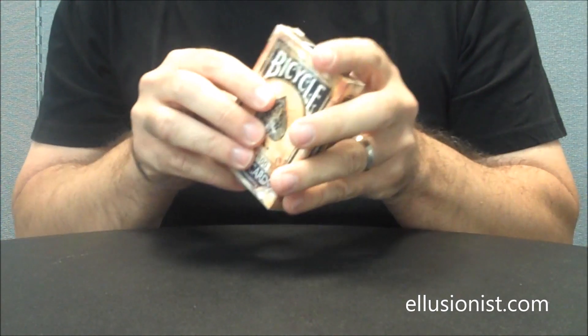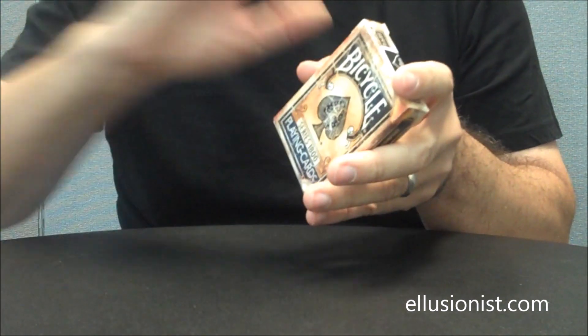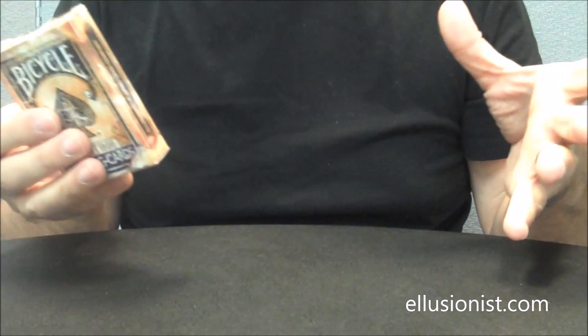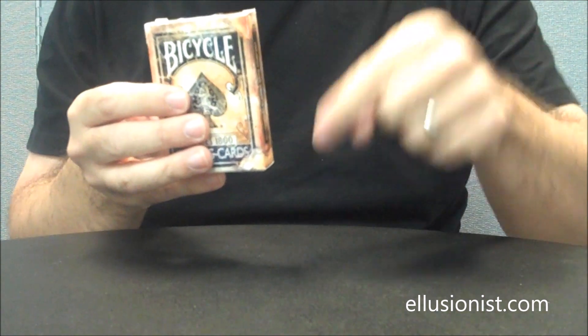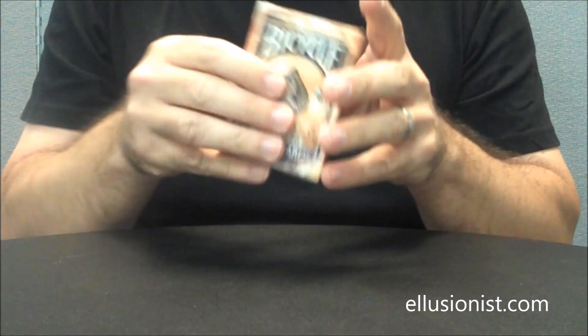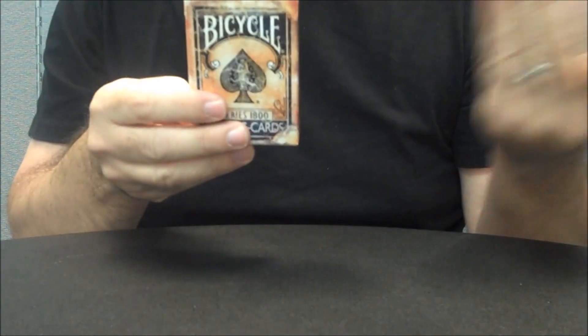Previously, I had done a review for this distressed deck, the 1800s — I had done it a long time ago, it's one of the first deck reviews I've ever done. If you want to see the full review for that deck, you can click the link below in the description. In that review I covered the red distressed deck, so in this one I'll do the blue.